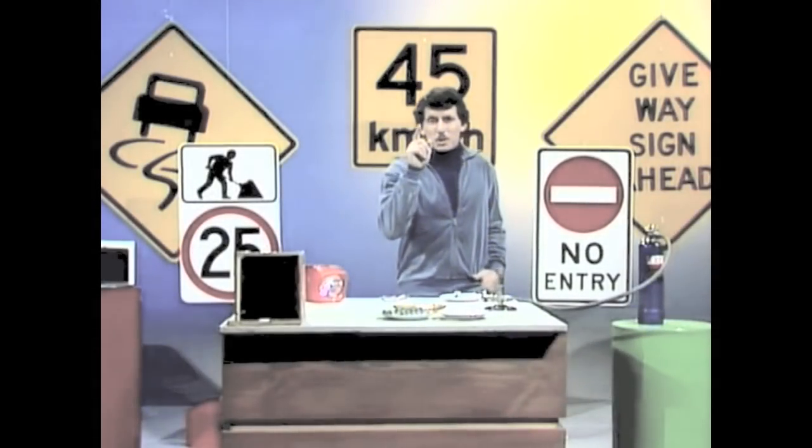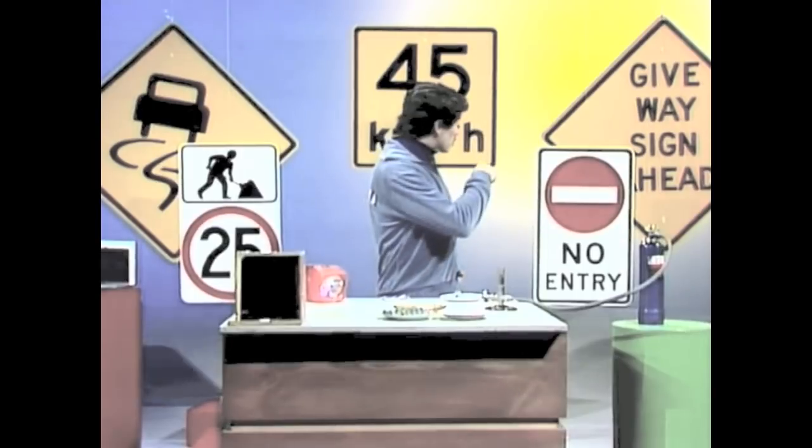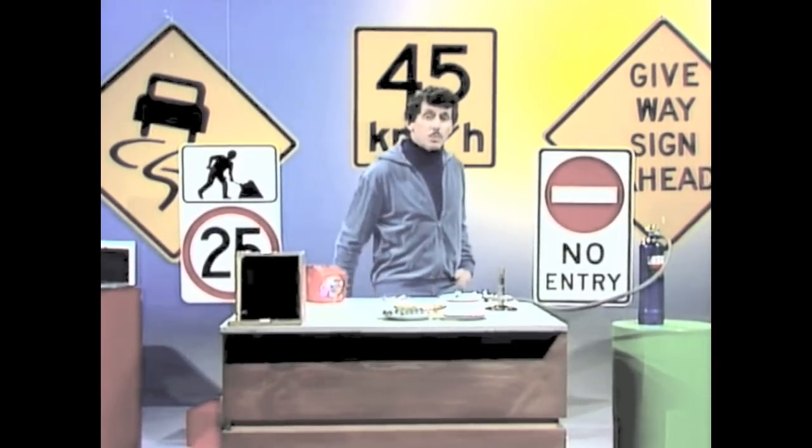Have you noticed how the signs at the side of the road glow at night, particularly when the headlights of the car hit them? Can you think of what you could add to paint to make those signs that would give it reflective properties?